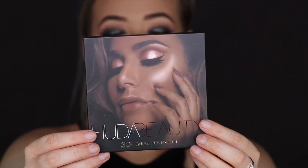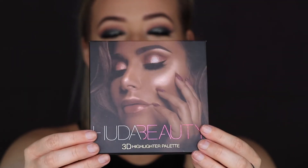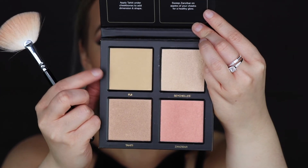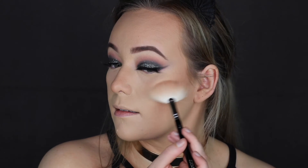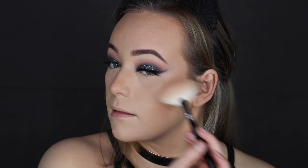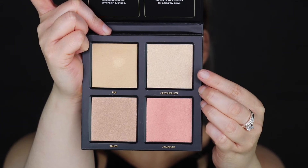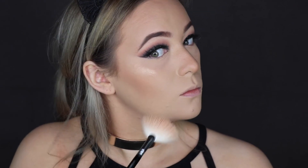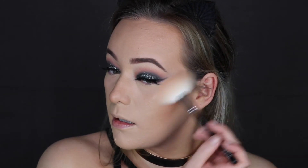I also tried out something else I wouldn't usually wear in a video — the Huda Beauty 3D Highlighter Palette. I did like the way it looked. The shade Fiji though, when I'm putting the cream one on my face, you can't really see it. I tried it with a brush as well. The shade Seashells, on the other hand, worked really well — it came up straight away. I just couldn't get the cream one to work with my finger or a brush, but the powder one is a lot nicer.